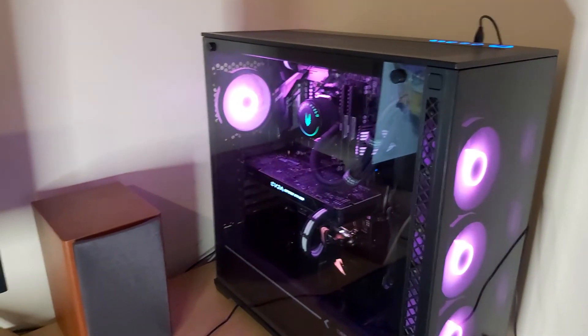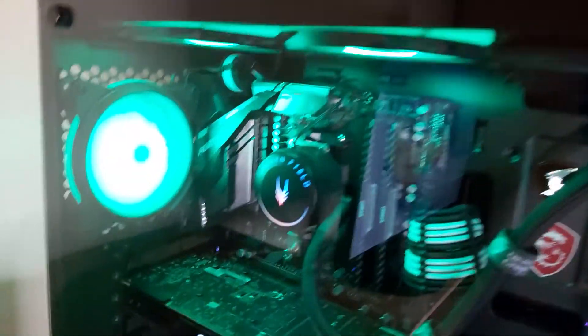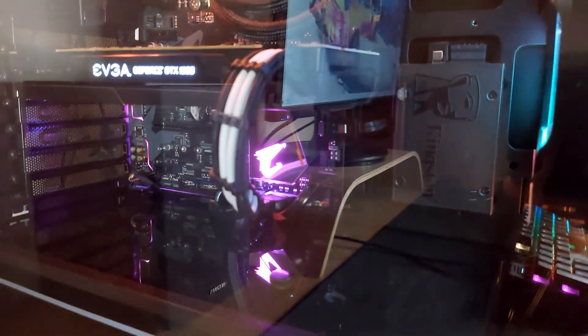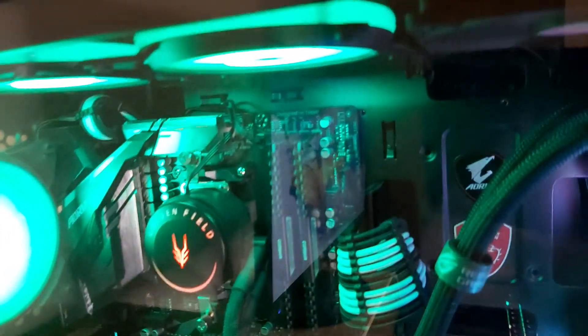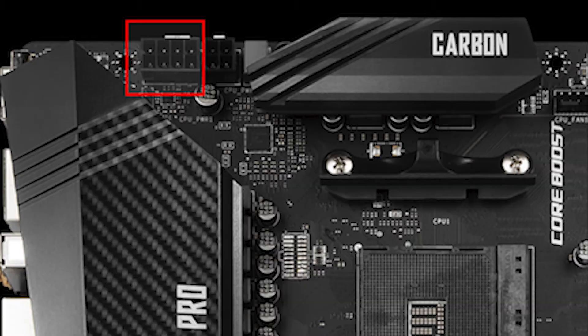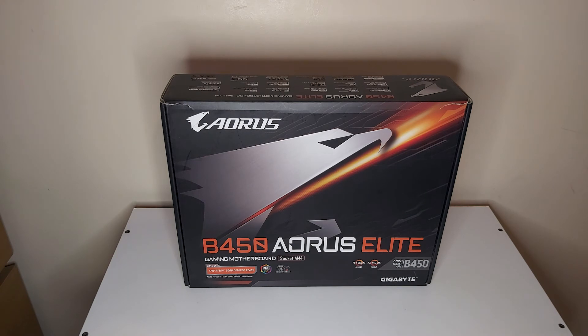Before we end the video, here's a quick look at everything. You can see the full motherboard with the Aorus logo on the top half, the RGB strip towards the bottom, and the chipset. You can configure all the RGB via software, though I prefer to let it run on its own — it looks pretty good. You've got your 24-pin and 8-pin power connectors; note there is no extra 8-pin like some higher-end boards such as the ROG version. That's it for this video — drop any questions in the comments, like and subscribe, and I'll see you in the next one.